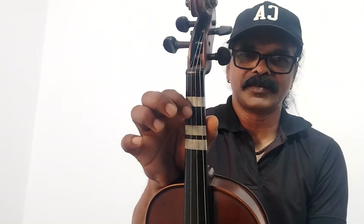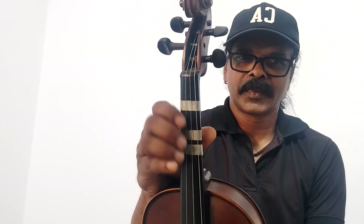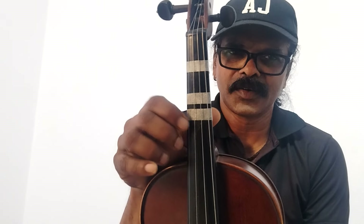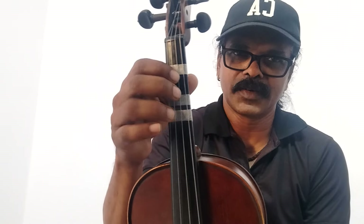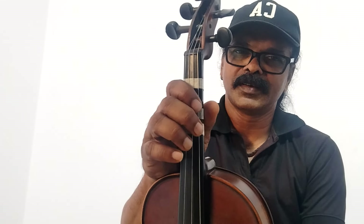That is the root note. This is one octave. This is the top note. Next string is the lower string notes.